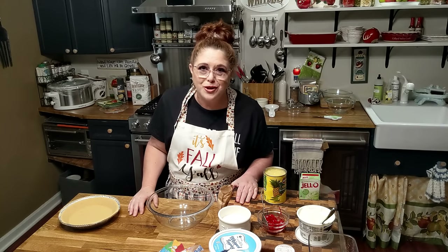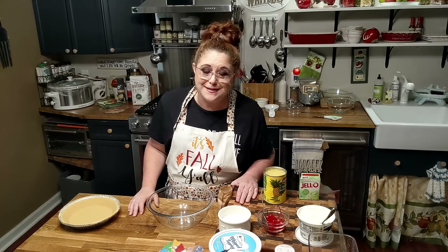Good evening y'all, it's Timmy with Collard Valley Cooks and today we're making a Watergate salad in a pie crust. We'll call it pistachio pie for the kids, because a lot of kids won't touch a salad on the table but they'll sure eat a piece of pie. We're going to use the same ingredients that we use in the salad but put it in the pie crust — it's going to be so good and so delicious with the addition of the graham cracker crust, and it's convenient.